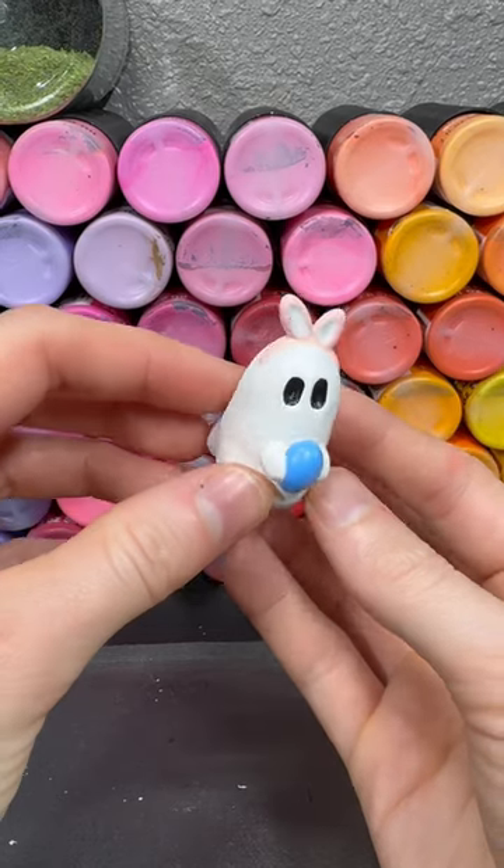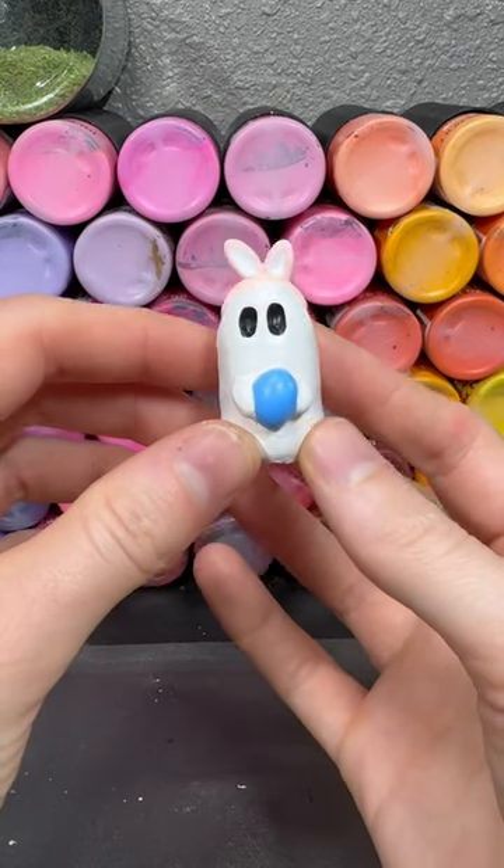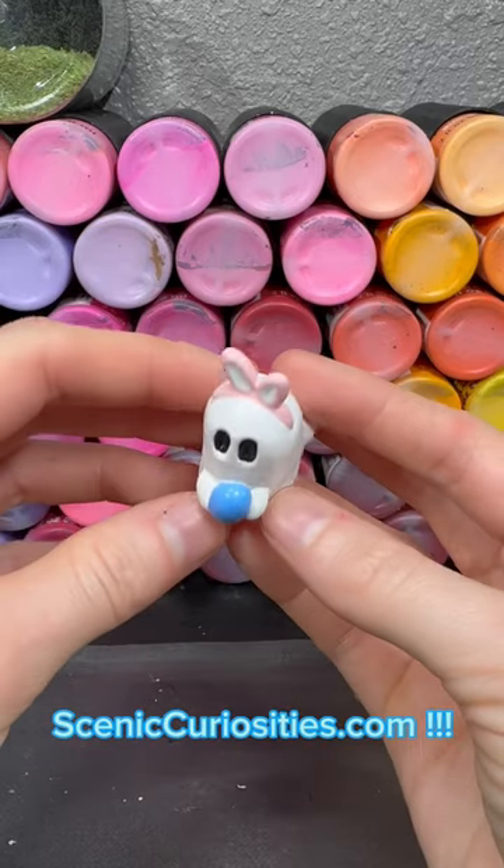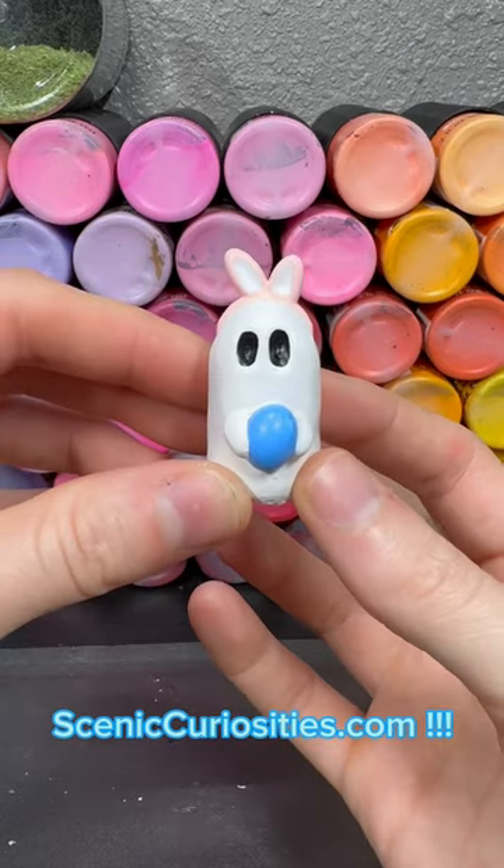This is the end result. You can get this miniature by being a phantom patron on my Patreon, so check out my Patreon at sceniccuriosities.com. If you have any questions, just let me know.